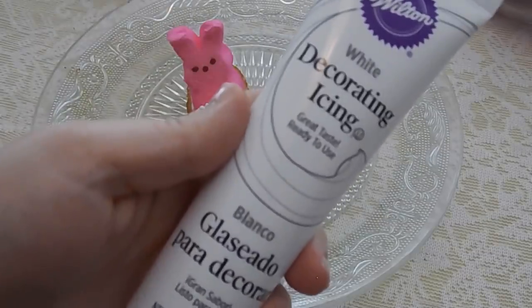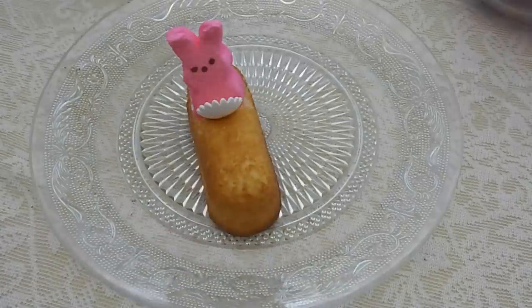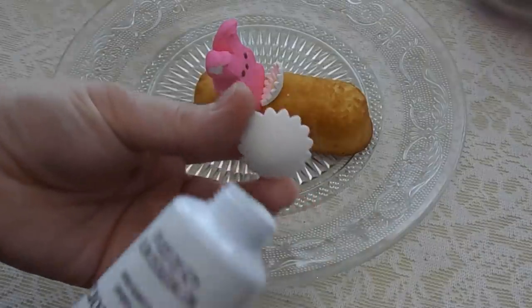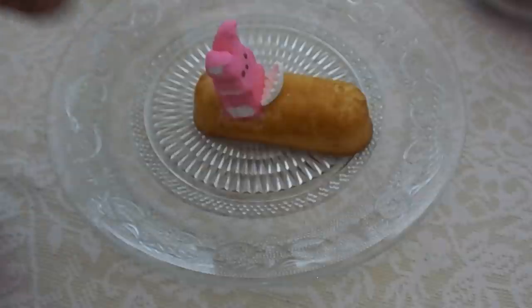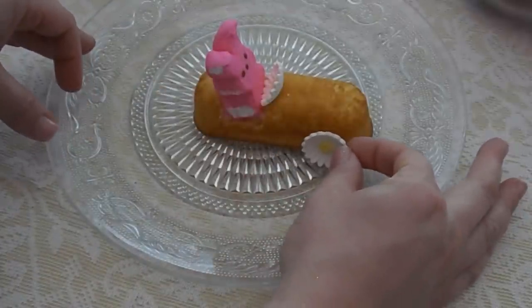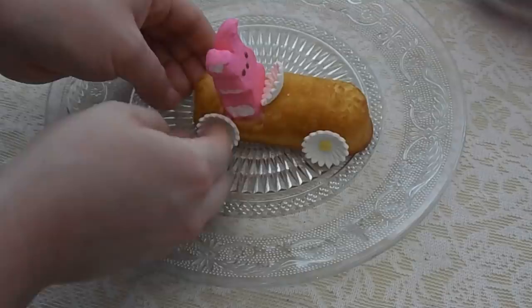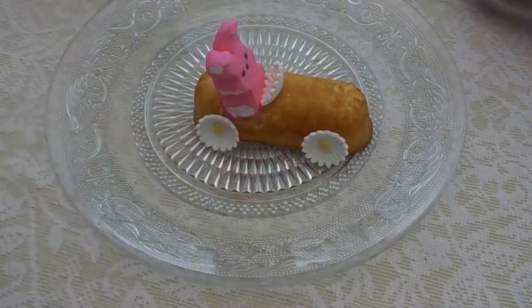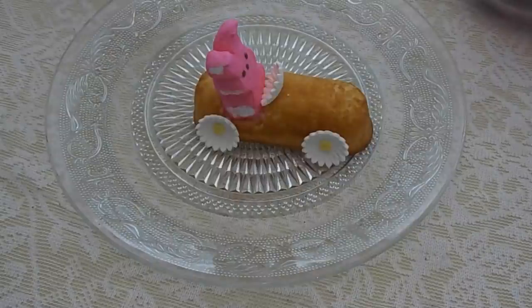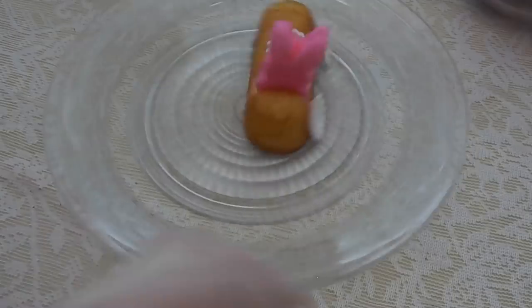Next you're going to take your icing and put a little bit on the back of each flower, then stick them on the sides for wheels — the icing acts like a glue to hold the wheels onto the Twinkie. You'll need to do four wheels total. You could also use mini Oreos, or marshmallows cut in half, as shown in some pictures online.